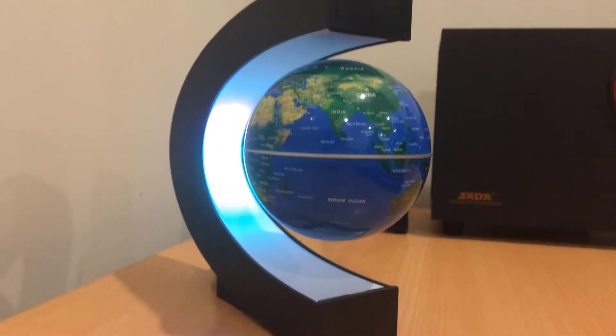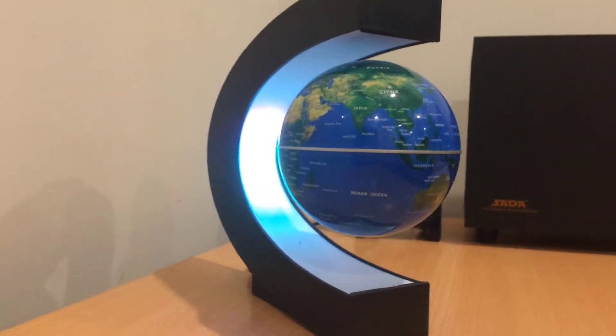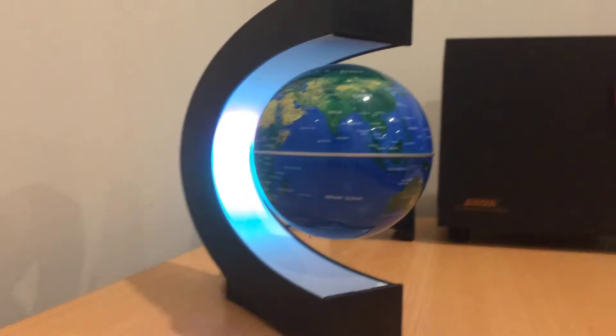Hello everybody, what is happening today! I hope you're all having a great day. You can probably tell from the title — I got a new computer and a dog.